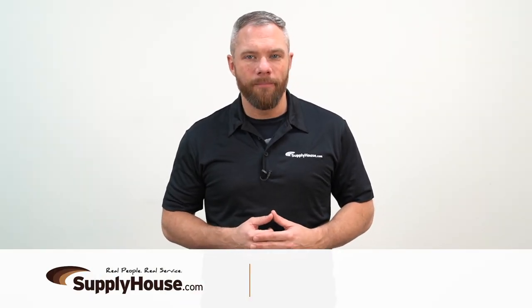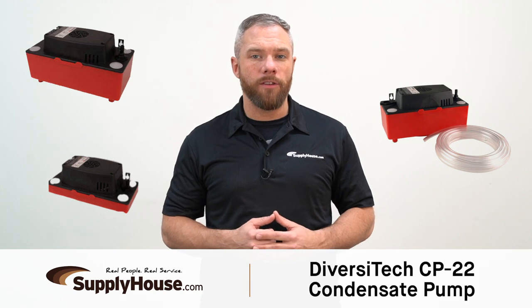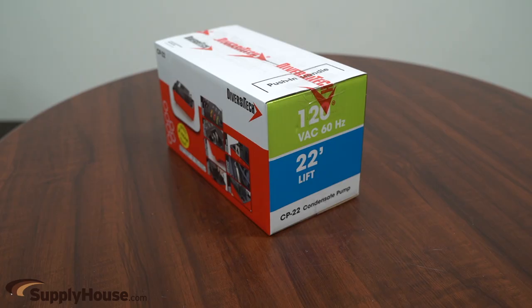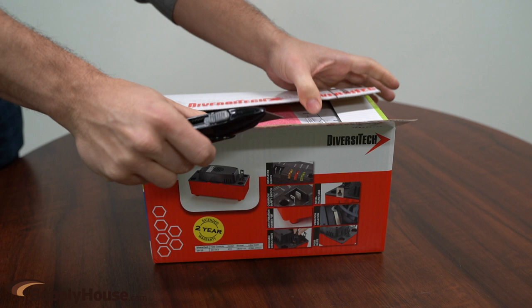Hey, it's Mark from SupplyHouse.com, and in this video we're going to talk about the Diversitec CP22 Condensate Pump. The CP22 is suitable for use with condensate from HVAC systems including high-efficiency furnaces and humidifiers which produce acidic condensate.